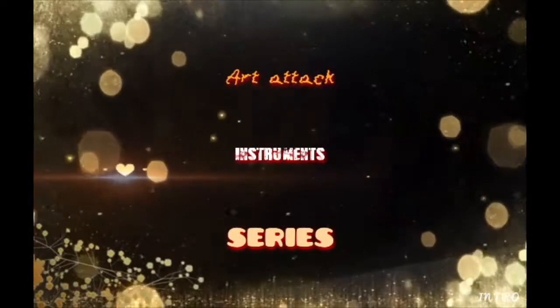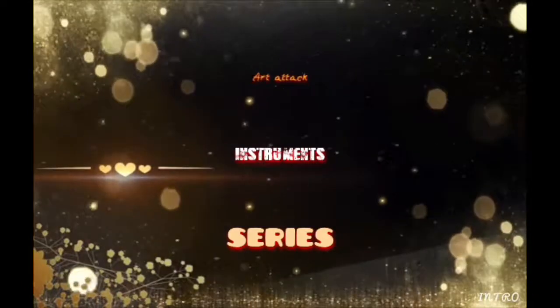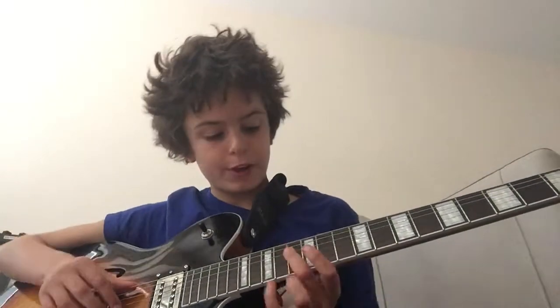Paint the sky, your favourite colour. Hello YouTube, today I'm going to show you how to play She Sells Sanctuary by The Cult.